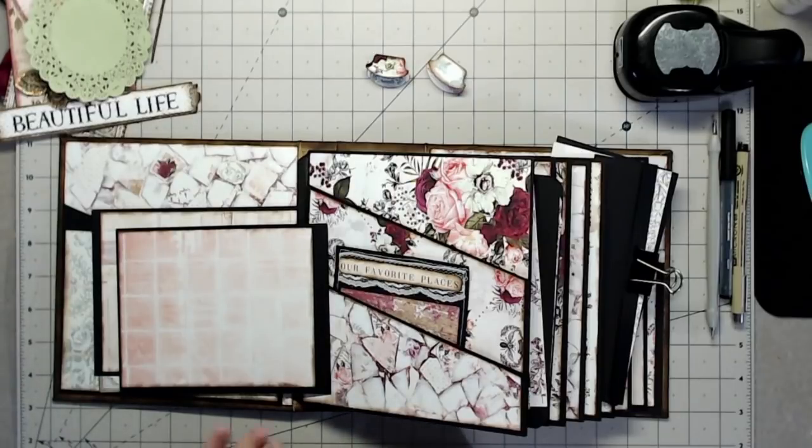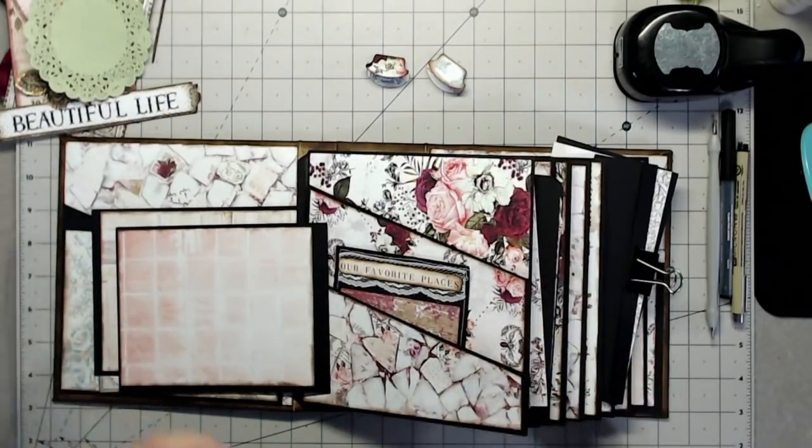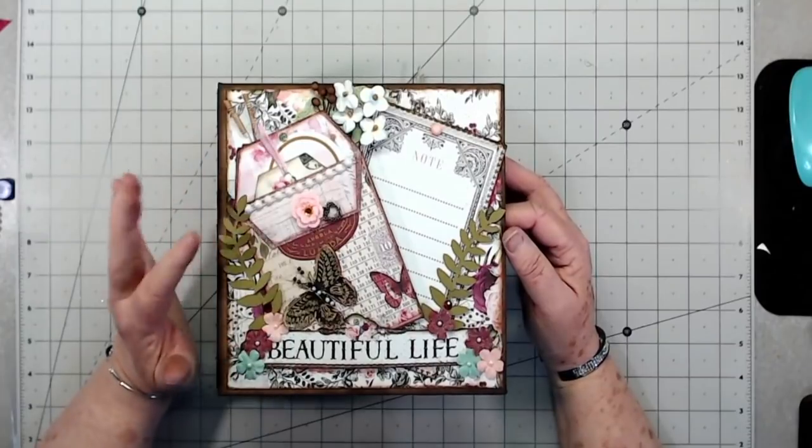Hey guys, this is E with Scrapbooking With Me, and we're going to try to finish this album up today. We're going to put pockets in, tags, pulls, all kinds of things. Before we start completing the album, I'm going to give you a flip-through.